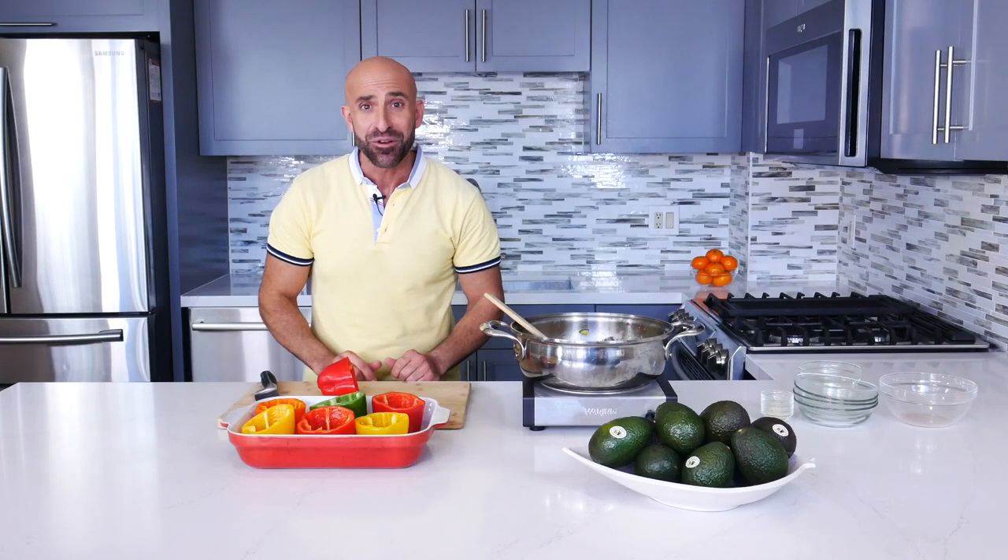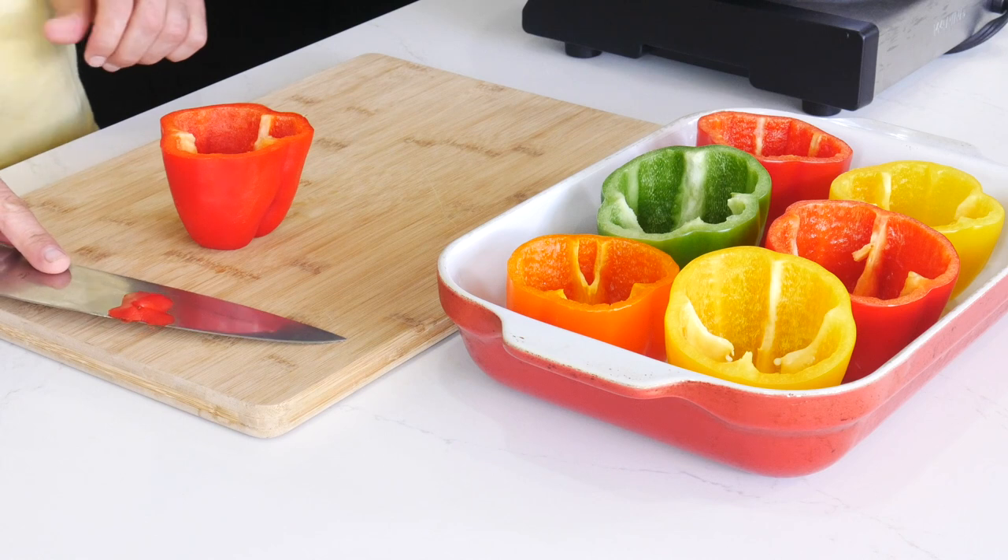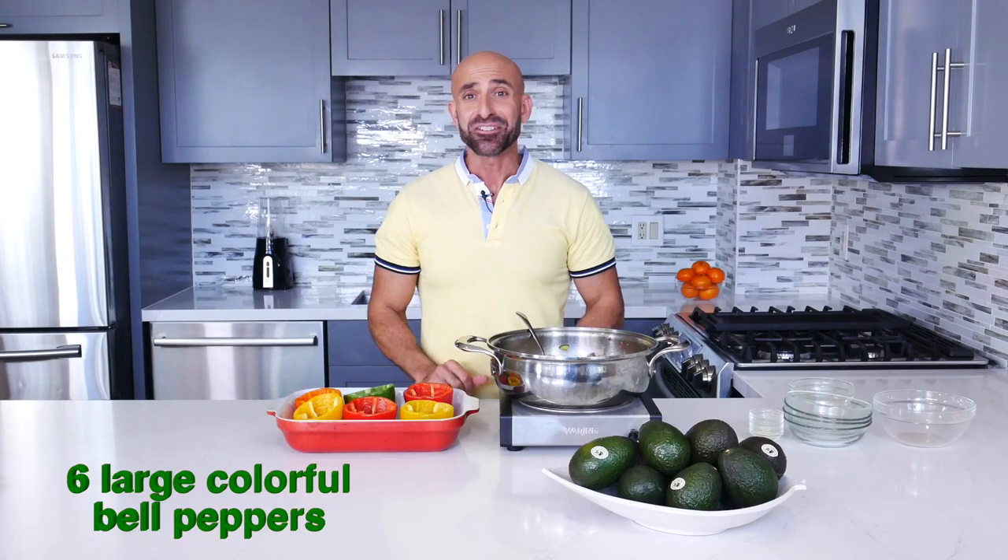Now I have a great tip for you. In order to keep your bell peppers from tipping over, cut a small piece from the bottom, and this will help your bell peppers to keep standing upright. Now that the filling is ready, let's divide it among the bell peppers.